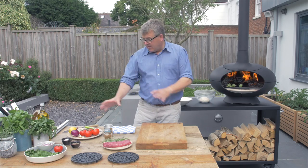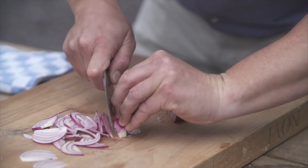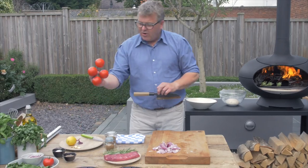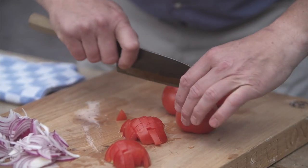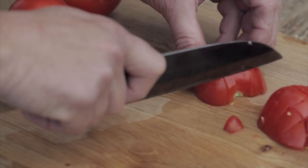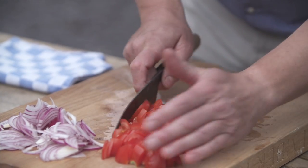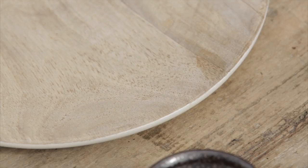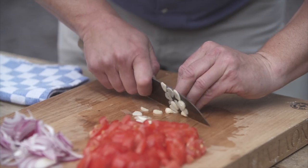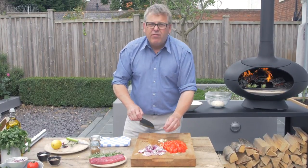Whilst our aubergines are cooking, we can get on and prepare our other ingredients. Starting with this red onion — this just wants to be finely sliced. And we're going to chop up some tomatoes; these just need to be roughly chopped as they're going to cook down anyway. This job is made so much easier by having a really sharp knife — your best friend in the kitchen. Next we need a little bit of garlic, roughly chopped or finely sliced — one or two cloves, you decide how much you like garlic. These are sort of Middle Eastern inspired dishes, and in the Middle East they'd probably use four cloves.